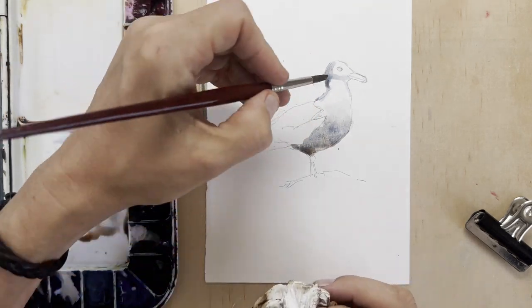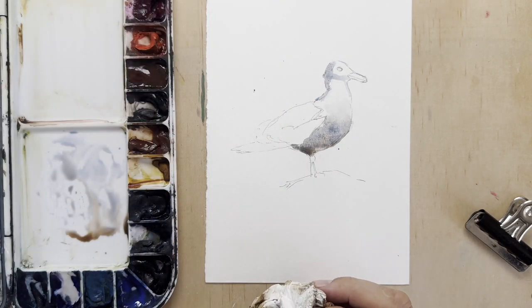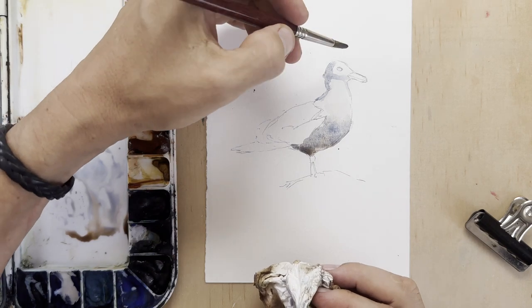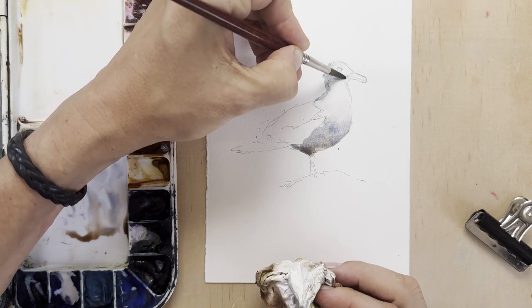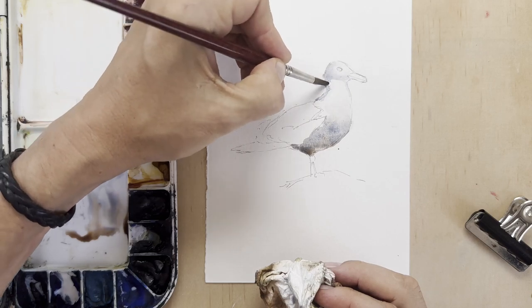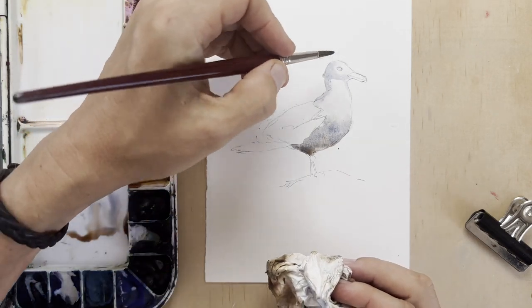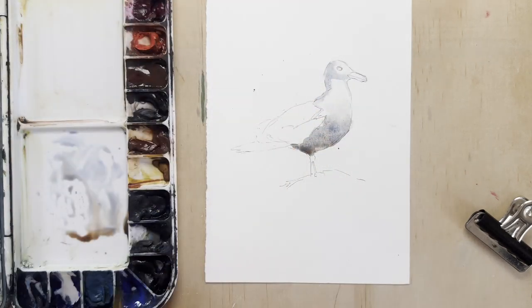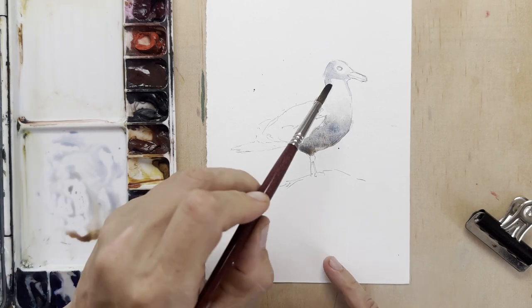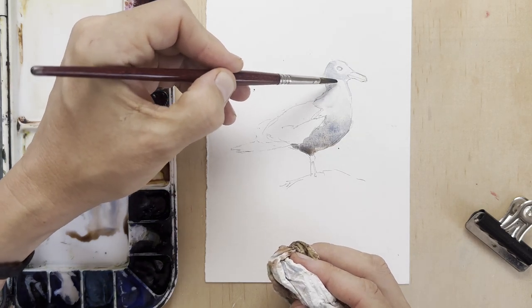I'm taking my time. I want to make sure that I stick to the lines in this instance. Especially with animals and people, you've got to get the proportions quite right. So if you have a pencil sketch, you might as well stick to it. It doesn't matter if you go a little bit in or out — I'm sure you already know when to stick within the lines and when you can break the rules.